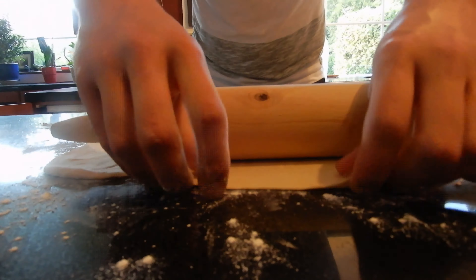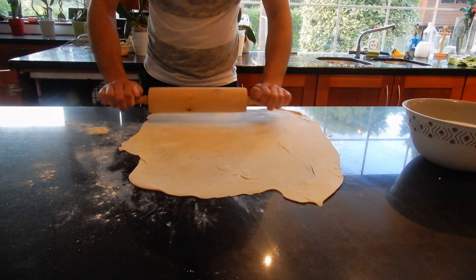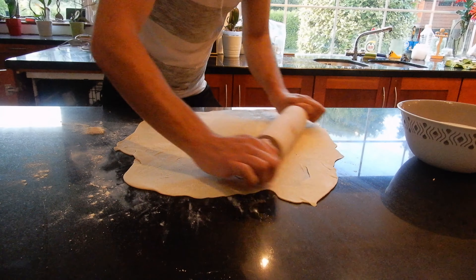We're going to fry some potatoes and roast some potatoes in the oven. And we're going to stretch the dough.